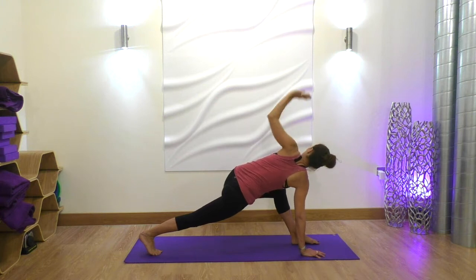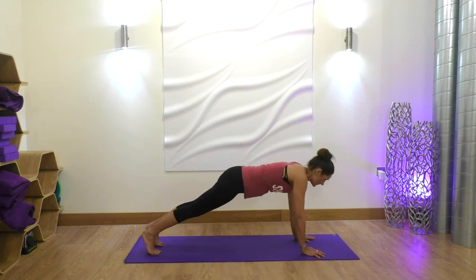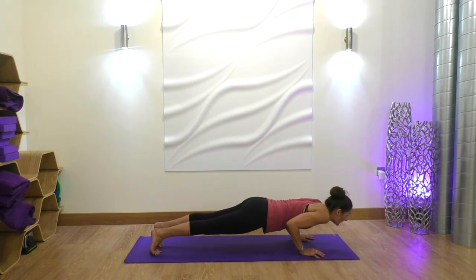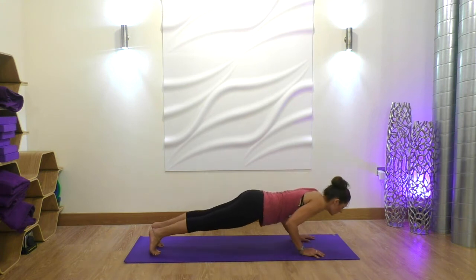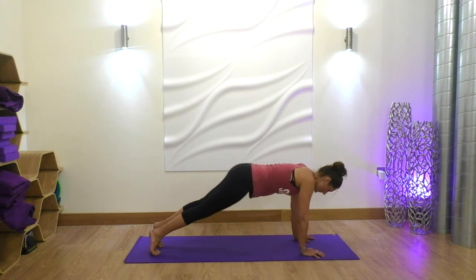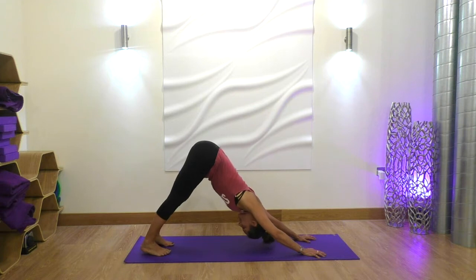Place the left hand down, stepping back into a high plank. Shift your weight forward, come all the way down in a straight line to a low plank. Inhale back to high plank. And one more time, shifting your weight forward, coming down, keep those elbows tucked. Inhale back to high plank, and pushing back into a downward dog. Once again, pedal out the legs.